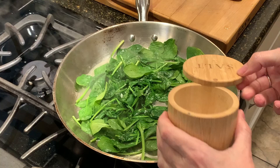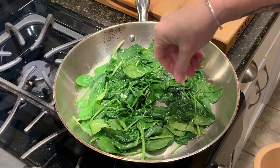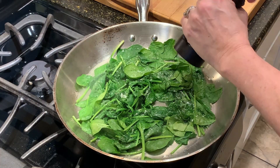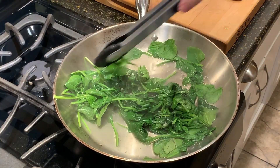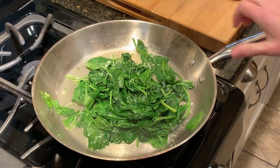I'm just going to add a little bit of salt and pepper to my spinach, stir that around, and then I'm turning the heat off and just letting it continue to wilt in the residual heat from the pan. And like you can see, it used to be a lot of spinach and now it seems like it's just a little bit.